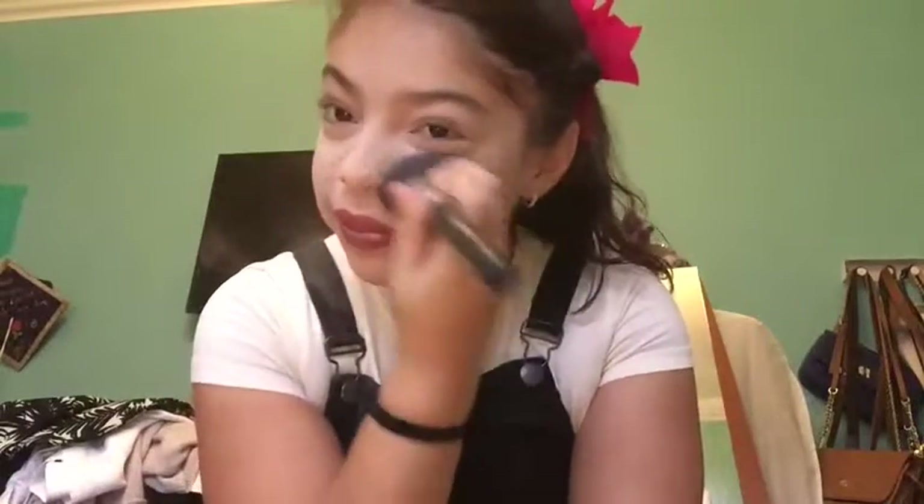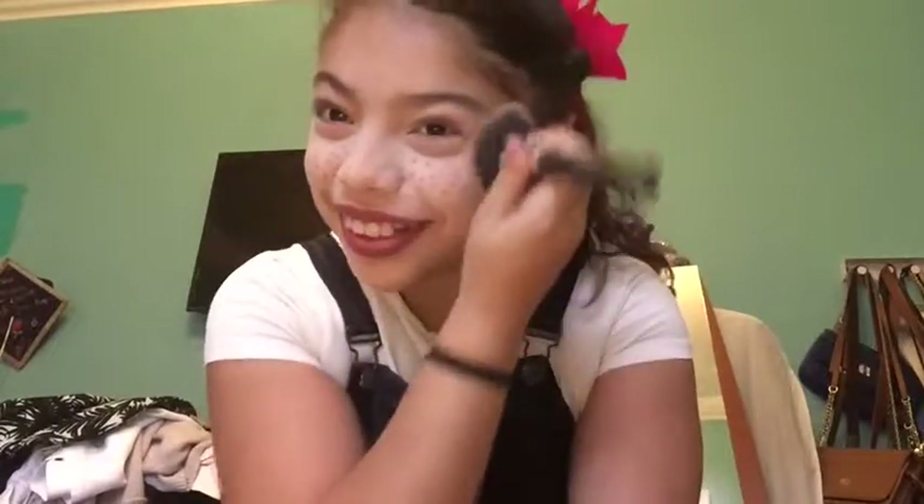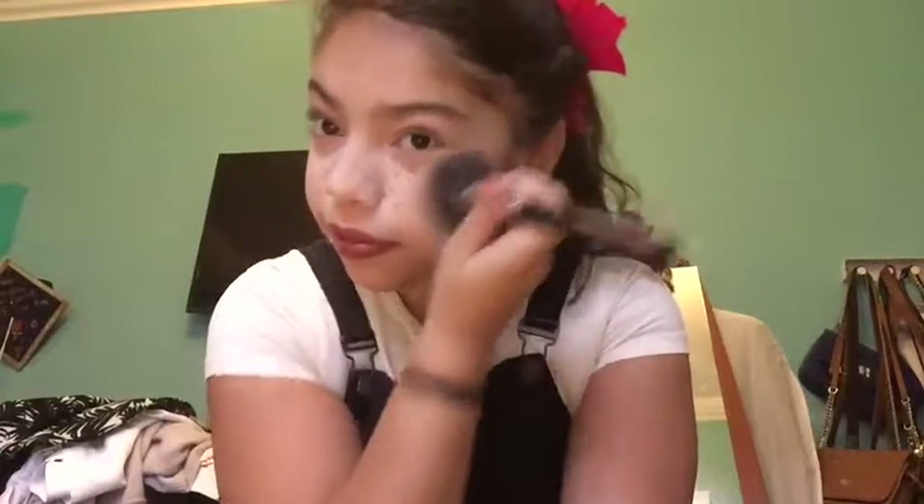This video is gonna be short because I'm just showing you guys how to do freckles — not doing a full tutorial, just showing you how to do freckles.